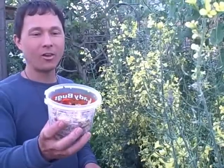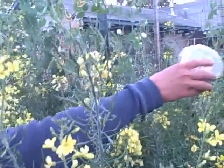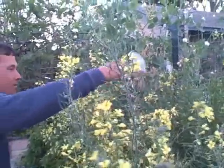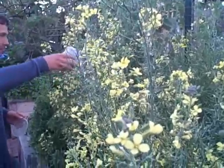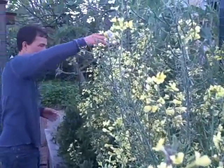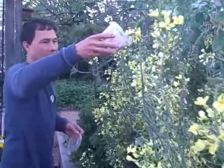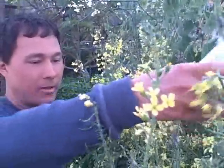They're actually trying to crawl out of the container. So I'm just going to take the container — with the bedding and everything — and shake them around the infected area. The others are going to drop to the ground. But they like to climb at night, so they'll actually climb up on top of the plants and find all the aphids and say, this is a good place to live.